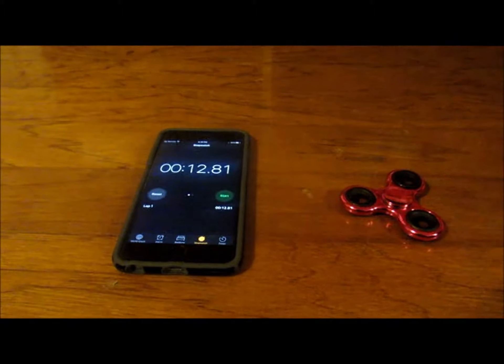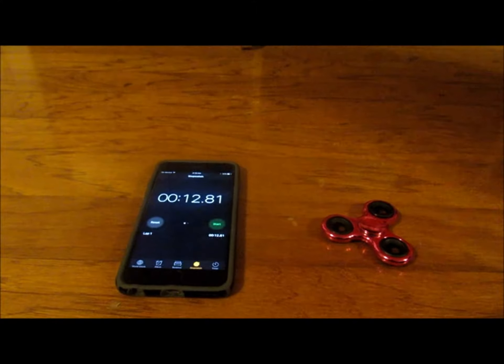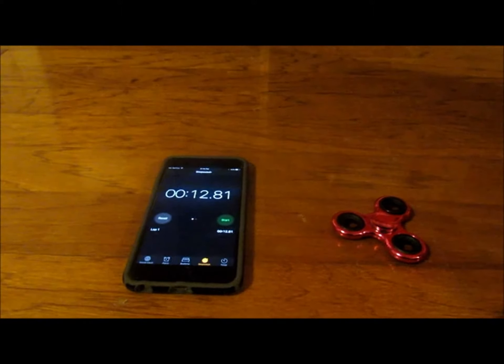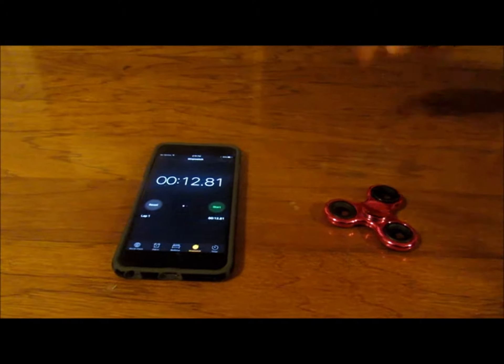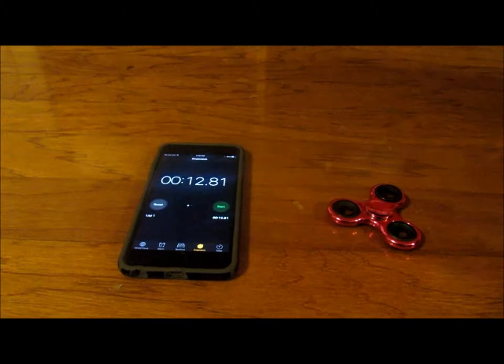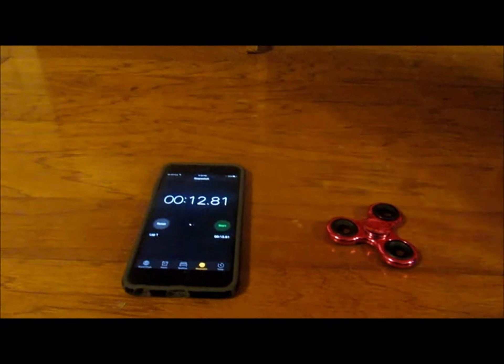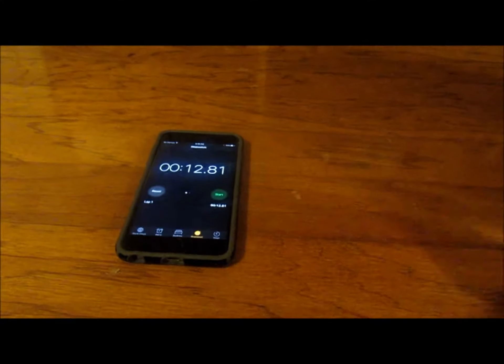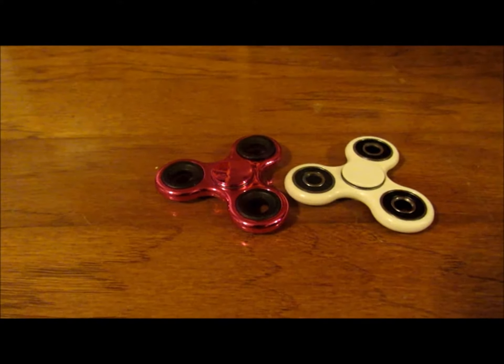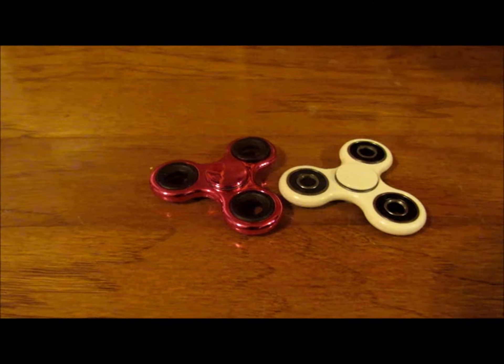About 12 seconds — yeah, it's 12.81, so almost 13 seconds. So 13 seconds for this one. We're going to compare these fidget spinners: one that costs six dollars, which is the pink shiny one, and one that costs about nine dollars.